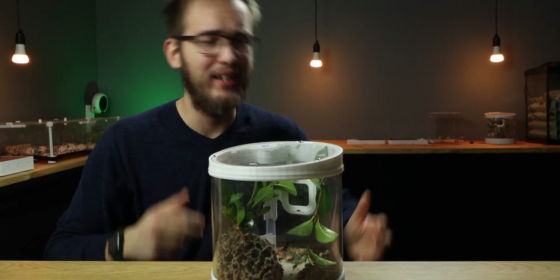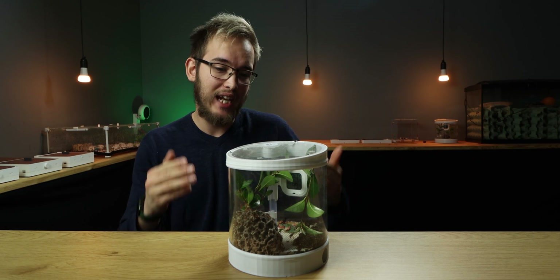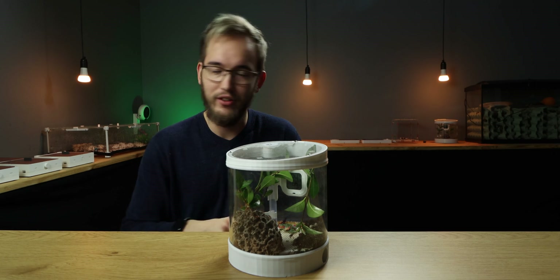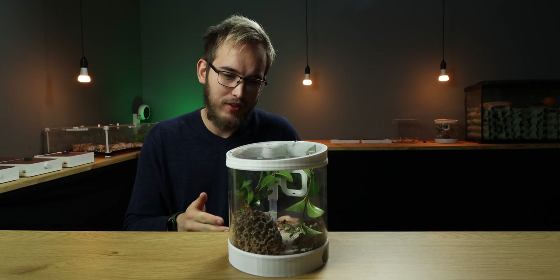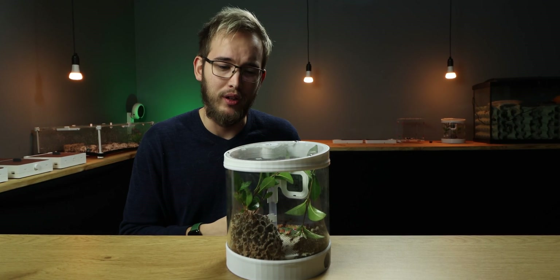Hello everybody and welcome back to the Andholifer YouTube channel. Today we are looking at the Acromeromax oxspinosus, also known as one of my leafcutter colonies. As you can see, they are doing quite well and yet they are not really doing quite well.